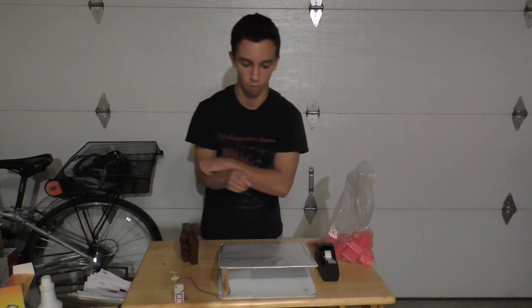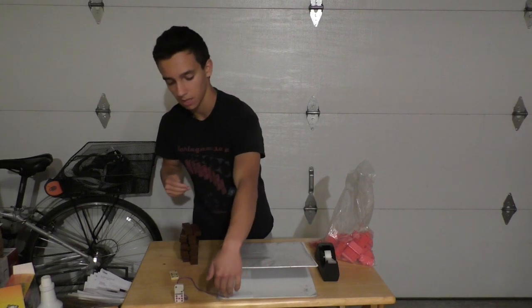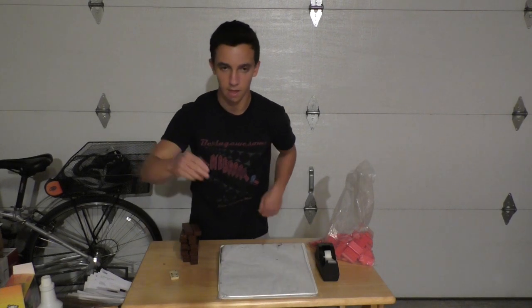In case you haven't noticed before, you need to tape down your binder so that it doesn't move whenever something like this happens, and I'm going to pull it out right now. The marble is supposed to roll down like this.